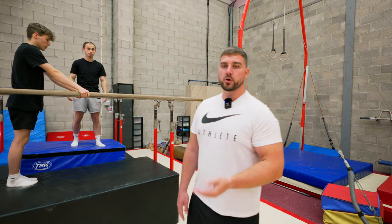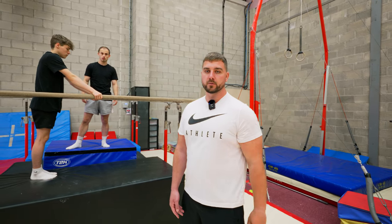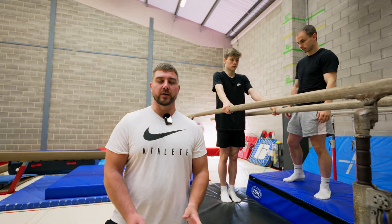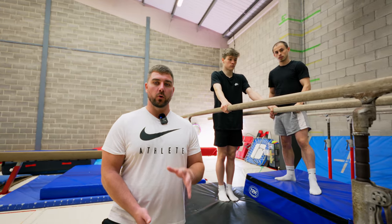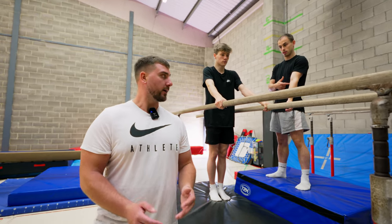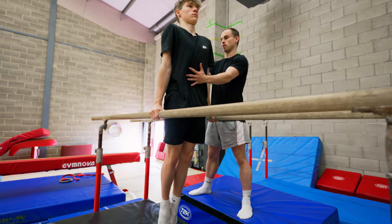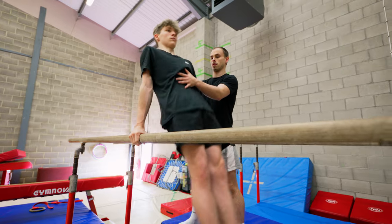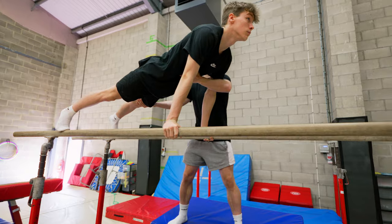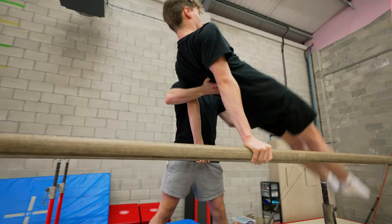Now I'm going to show you with Declan some different support positions you can use with the gymnasts which you might find more comfortable when first learning this. The first support — a great one when they first start — is hands on their front and their back, because you can hold them and really help guide their hips in the right position. Dex shows this now: his hands go on the front and on the back, helping push them forwards and backwards. When they go to the back, you can catch their legs and keep your hand on their chest, then swap over — hand on their back, hand on their legs.